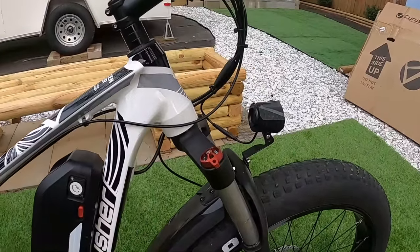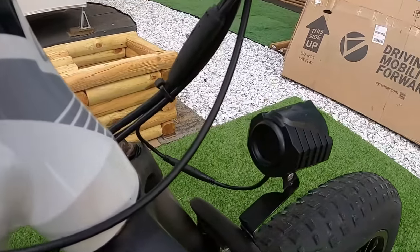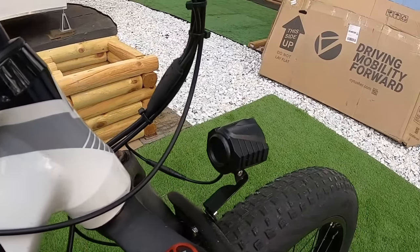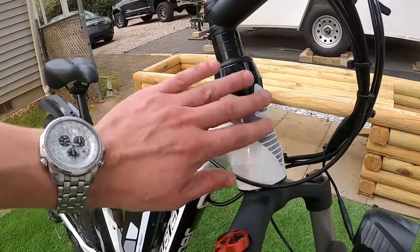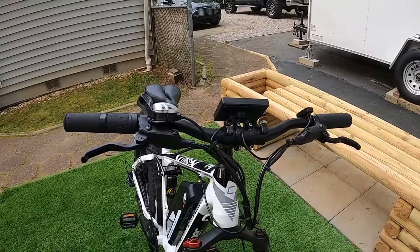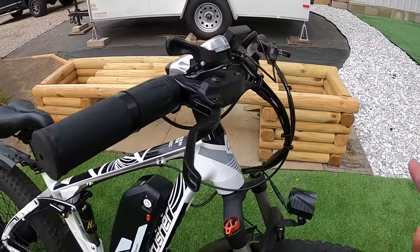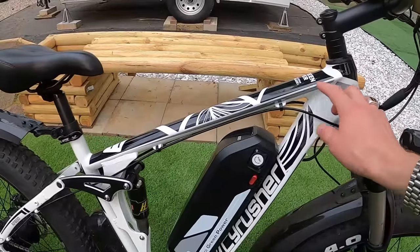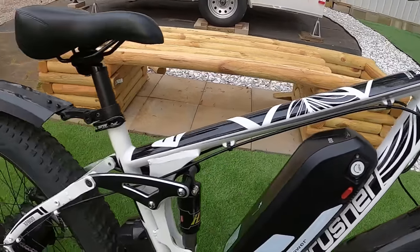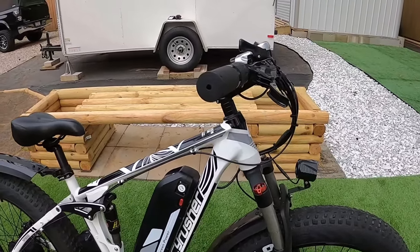Up front, the suspension can be locked out with adjustment knobs. The headlight is the same as on the 650 version, but this bike does not have the horn feature. The wiring is cable-tied together — I like it when it has cable wrap, which you can buy aftermarket. The cables are all exposed on the bike with no internal routing through the frame. They use plastic clips as mounting points, so if you have any wiring issues, it's very easy to get to.